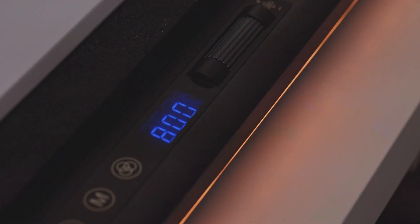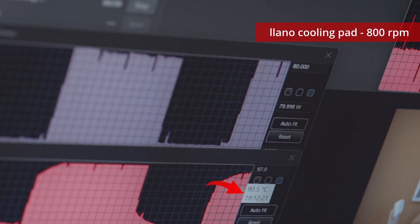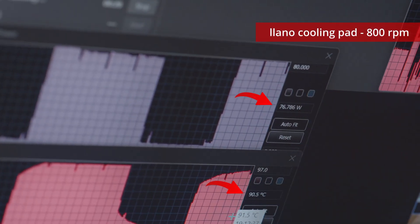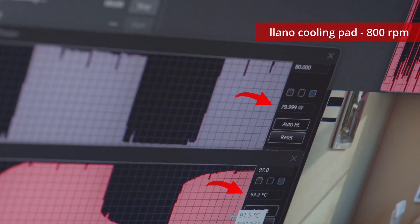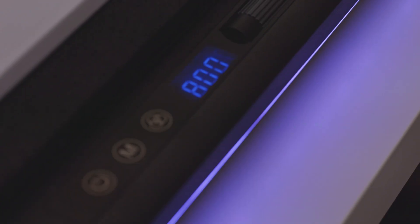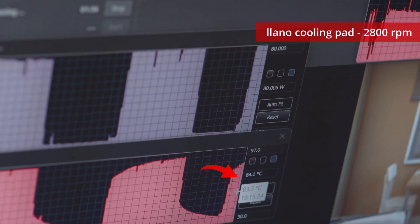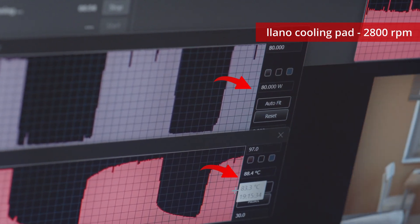If we bump it up to 800 RPM, which is a little bit louder, check this out — we're not even thermal throttling anymore. It's a really slow climb up to 91-92 degrees, but we're hitting the full 80 watts pretty much the whole time. We're hitting the full CPU performance, the maximum it can give, and we're not throttling at all. And then just to see what it would do, I went ahead and put it at the very maximum fan speed, which is 2,800 RPM. It's loud, but now we're topping out at only 83 degrees and hitting that full 80 watts the entire time.